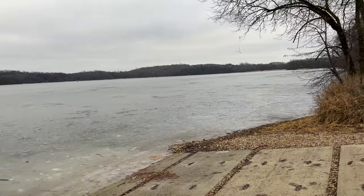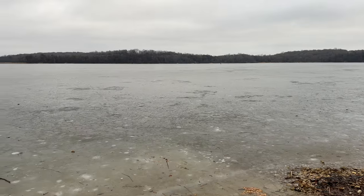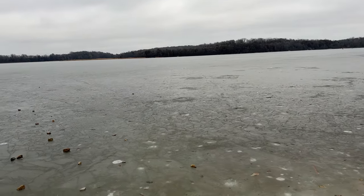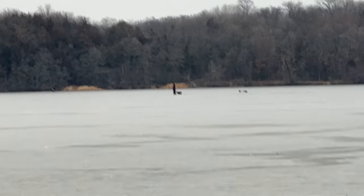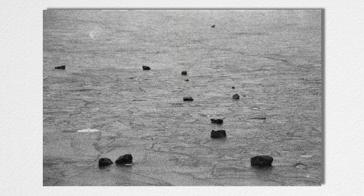The lake is frozen over and I'm not going to go walking on it — I'm a big chicken. There was a guy out there walking on it, which is just crazy. As you can see in the previous photos, you can really see the grain structure of this emulsion. It's pretty gritty and grainy.